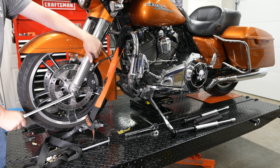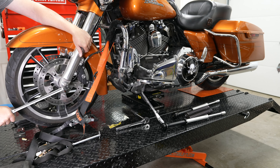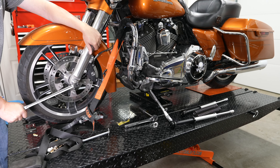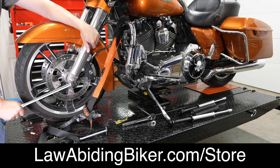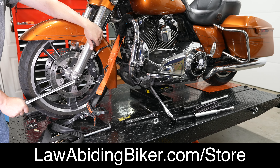Alright, the first thing for this project is we've got the bike on a Titan lift. We've got a 1,000-pound Titan mini jack underneath it because we're going to remove the front wheel, fender, fork, and stuff like that. There's no better way to work on your motorcycle than having this Titan lift and mini jack. We do sell it right in the Law Abiding Biker store — I'll link to it in the description below.